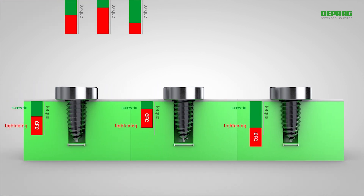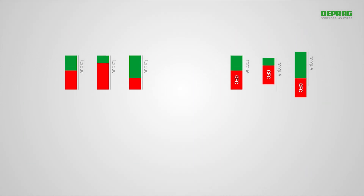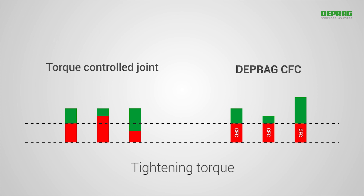In contrast to conventional torque assemblies, DEPRAG CFC always ensures that the correct preset tightening torque is adhered to. The constancy of the preload force is therefore significantly increased.